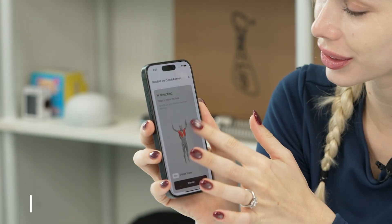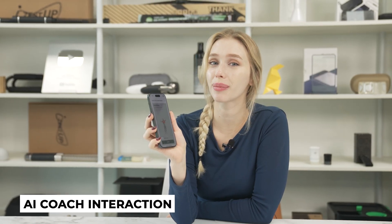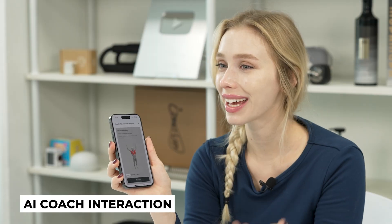And look, I can also ask the Physica AI coach questions based on my Physica data. So if I ask what kind of shoes I should buy, it'll give me recommendations based on my posture data. That is so cool!